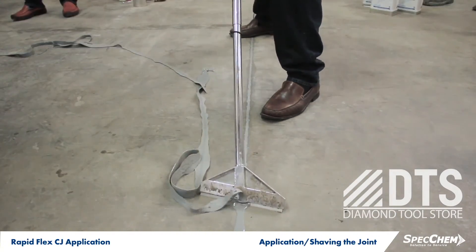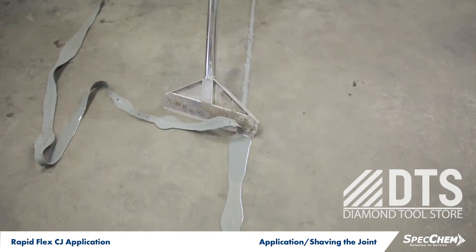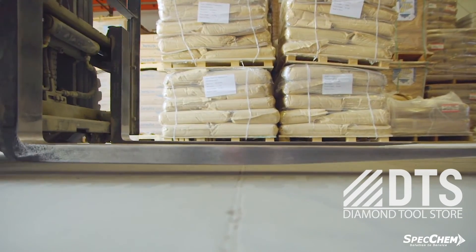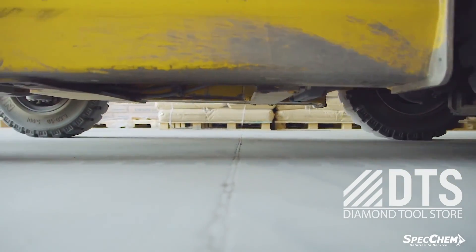RapidFlex CJ offers benefits across the board, making it a solid solution for filling concrete control joints on nearly any project. Thanks for watching. Be sure to contact your regional SpecChem sales representative for a demo or to learn more.